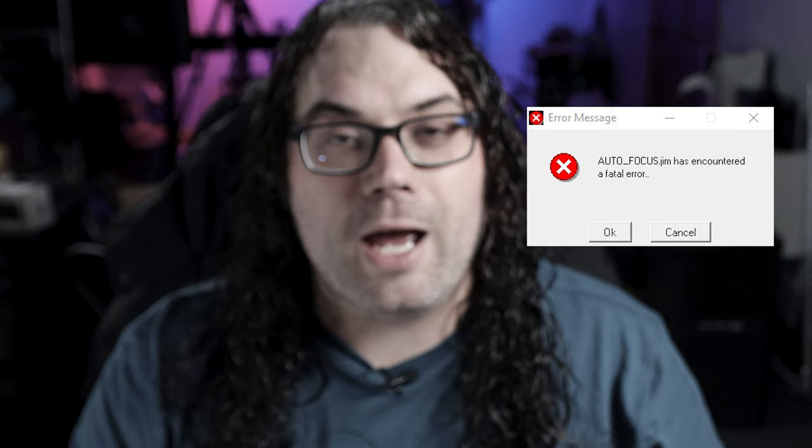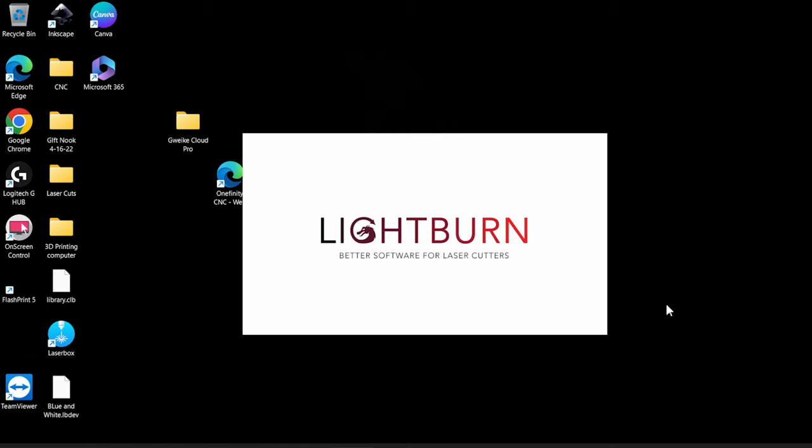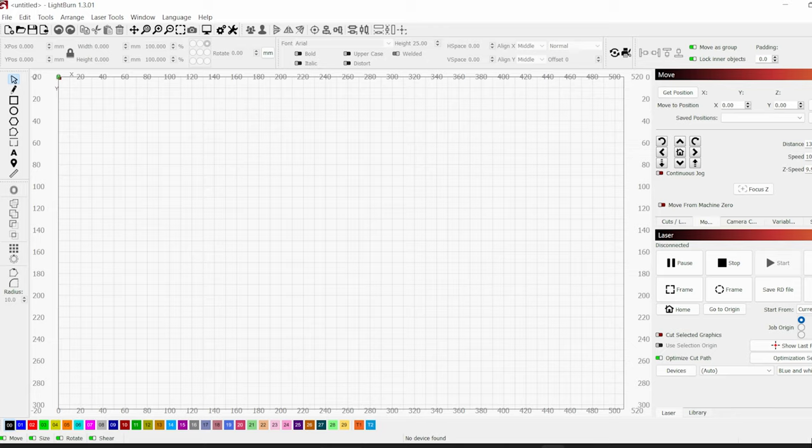Now it's time to jump to the desk, get a design ready, and burn this thing. I'm gonna be using Lightburn for this video — I believe that is the best software you can use for lasers. I'm not affiliated with them but there's a link in the description below for a free trial if you don't already have it.